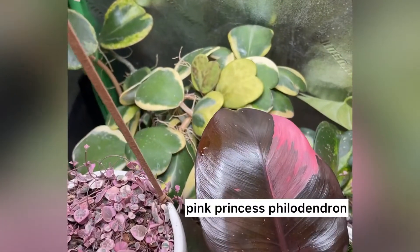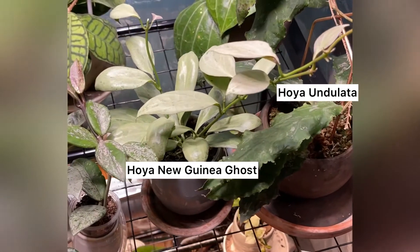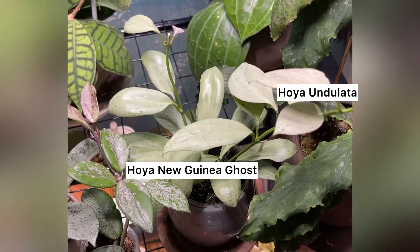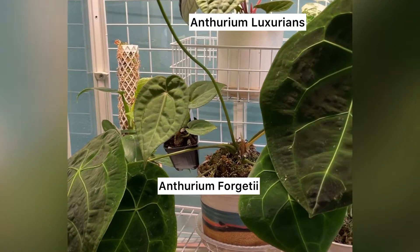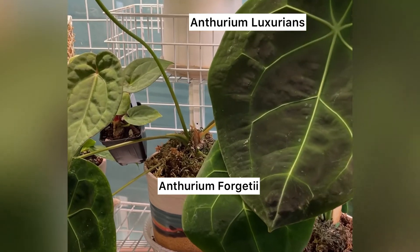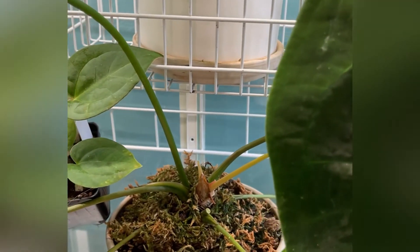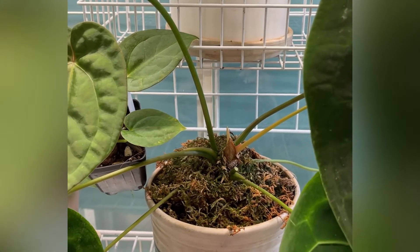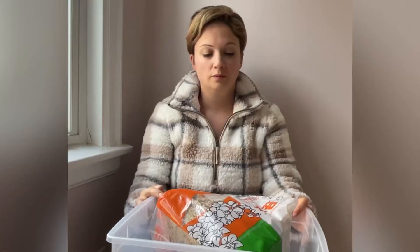I also have a few Hoyas that grow permanently in sphagnum moss instead of a chunky soil mix. It's also common practice in the anthurium growing world to line the base of your anthurium with a crown of sphagnum moss so that as the stem grows taller and taller, the aerial roots of the plant have something to adhere to. So there are a few different types of sphagnum moss out on the market.